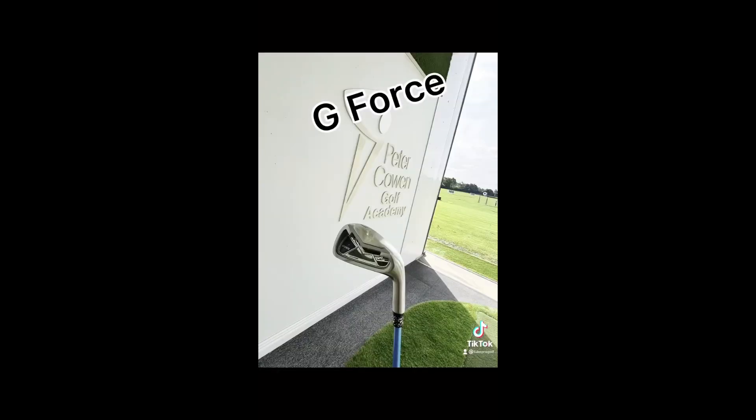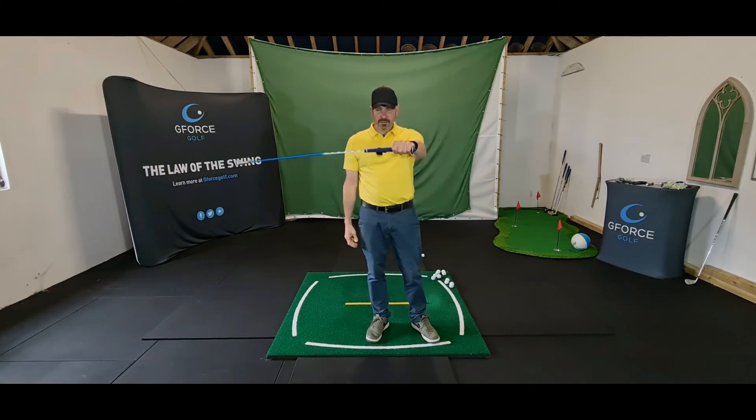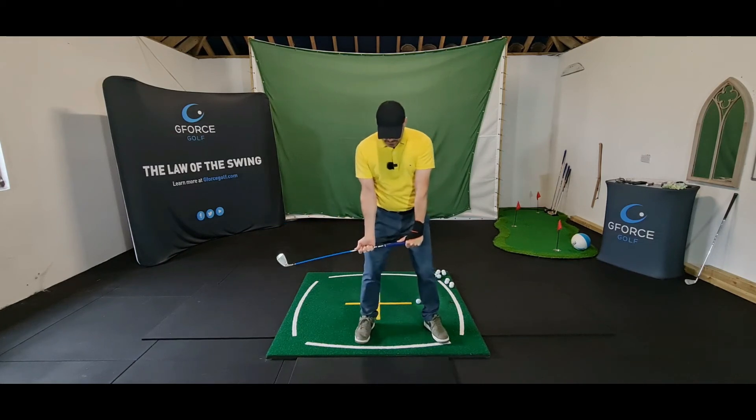What you're going to do is you're going to split your hands. Left hand at the top of the grip and then right hand down the shaft. And then just take your stance.